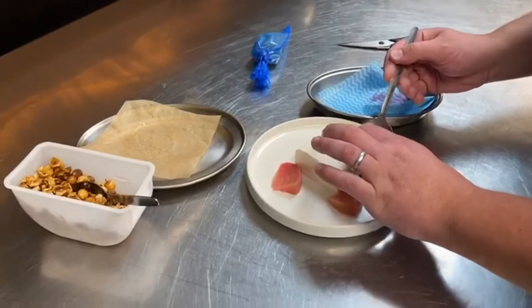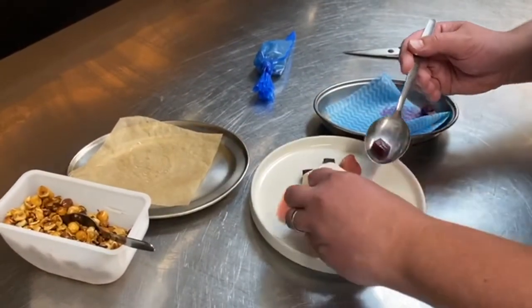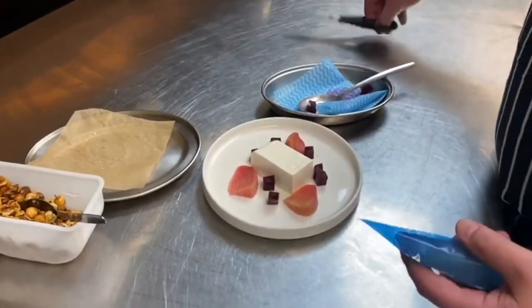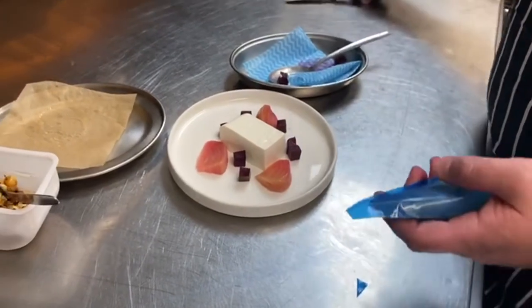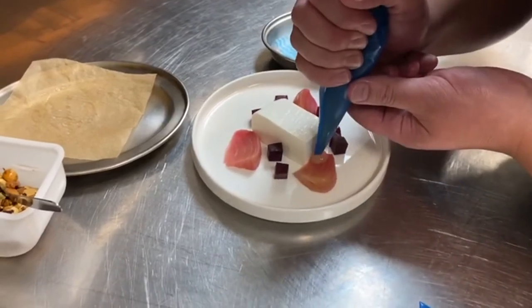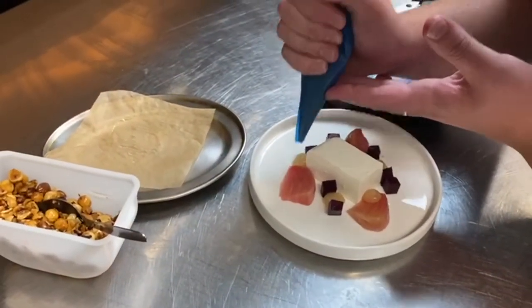Take the pickled beetroots and then take your berger's jelly. Snip a small hole in the piping bag and then pipe this around in between the beetroots.